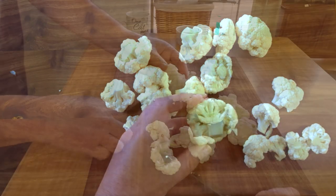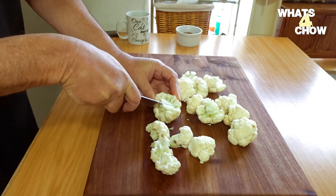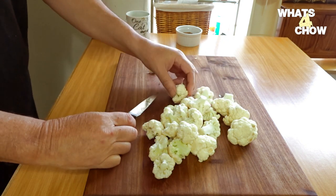It is important to only cut the stem section so as not to damage the florets. Once the stem is cut, gently untangle one half of the florets from the other half.